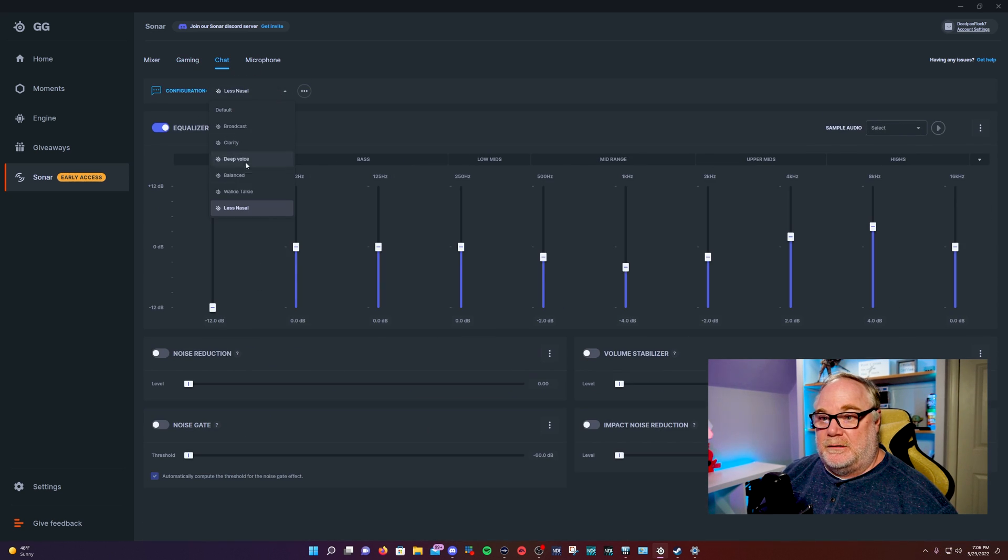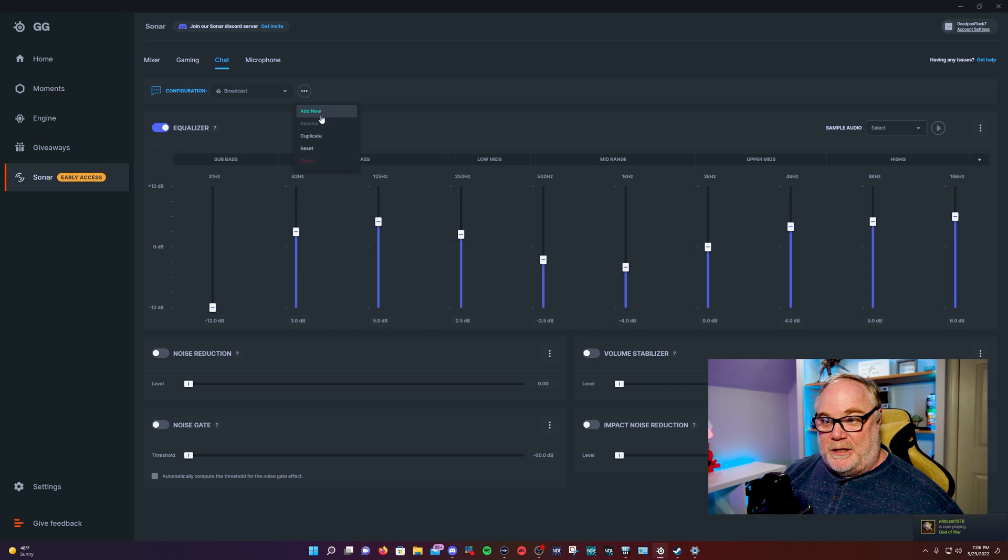Chat works the same way — you've got all kinds of different settings. If you want to make your friends in Discord sound more broadcast-quality, you can do that. You've got different profiles, and again, you can make your own. There's sample audio you can play and tune as necessary. You also have options for noise reduction and noise gate — if somebody has a lot of clicks, you can set a noise gate for them.